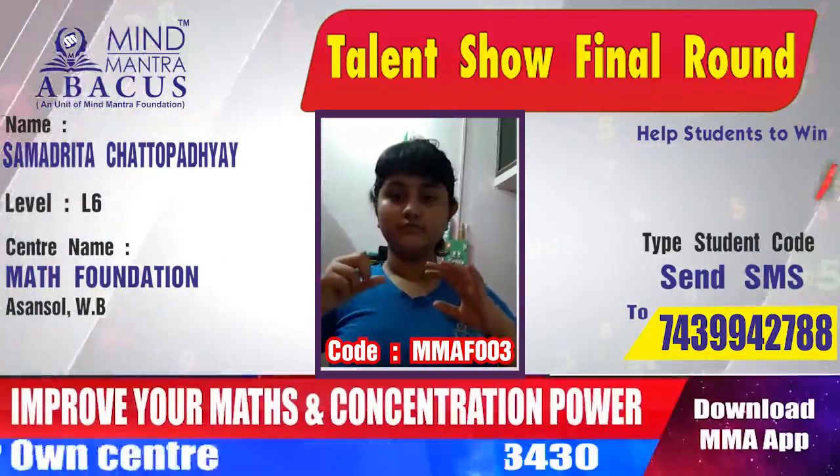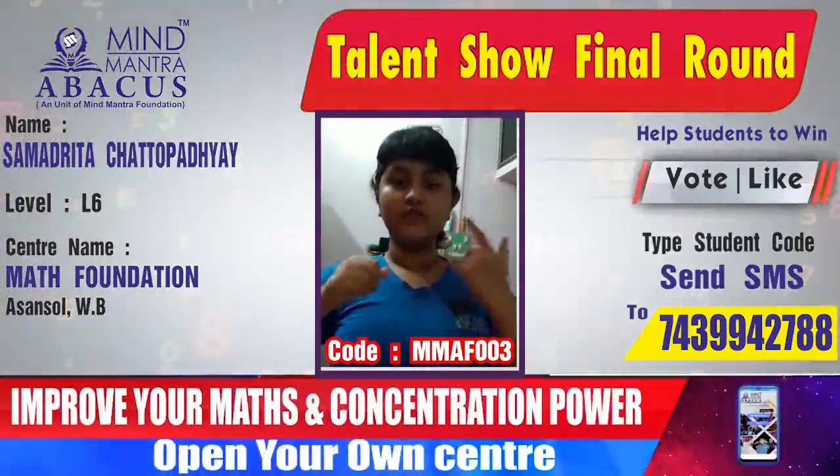Next, 9.6, minus 3.5, 1.8, minus 2.9. Answer? 5.0.